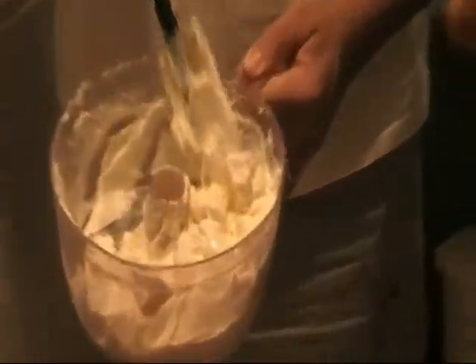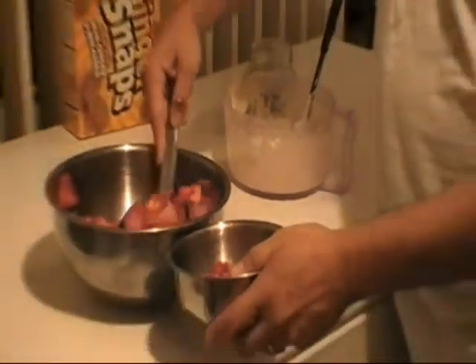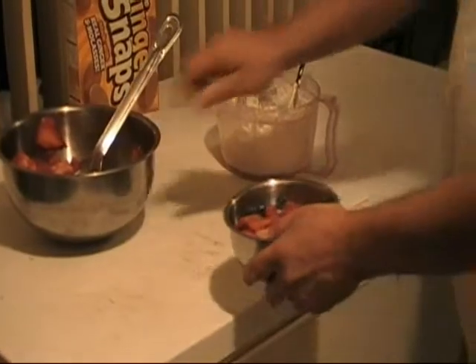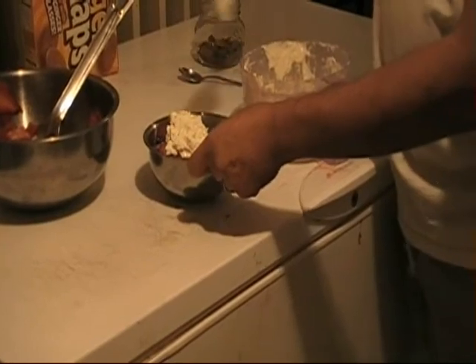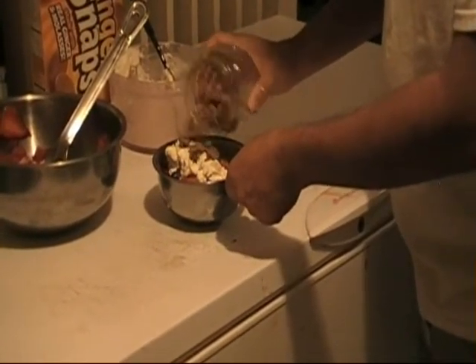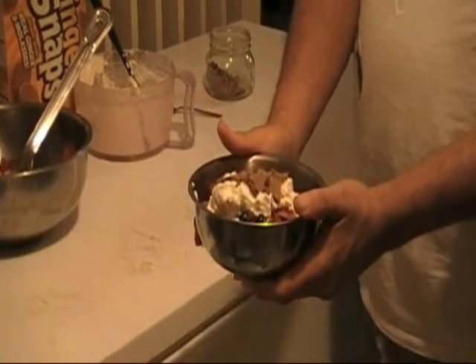Our cream cheese topping, as you can tell, is a nice thick consistency, almost ice cream-like. And we have our berry mixture right over here. We are going to go ahead and serve it up — put about two and a half spoonfuls of the fruit mixture, and top it with the cream cheese mixture. Now for the crushed ginger snap cookies — kind of sprinkle them over. And voila! Our berry cream cheese dessert.